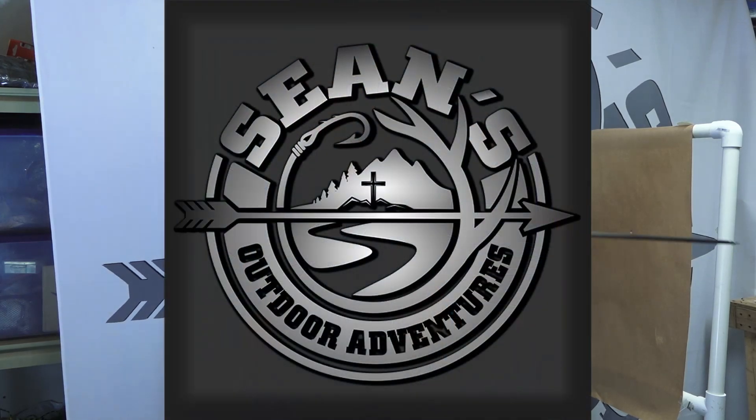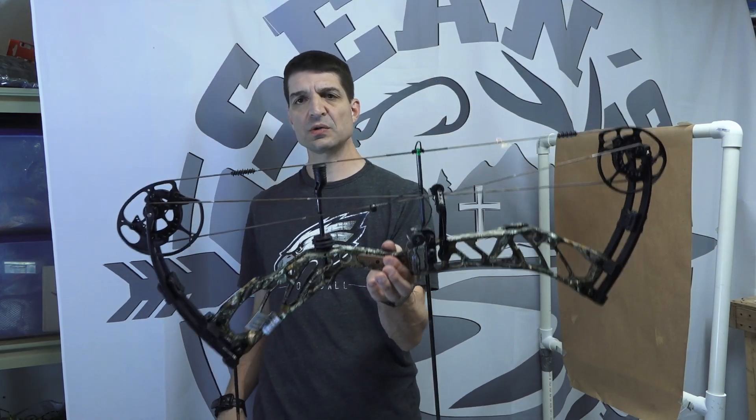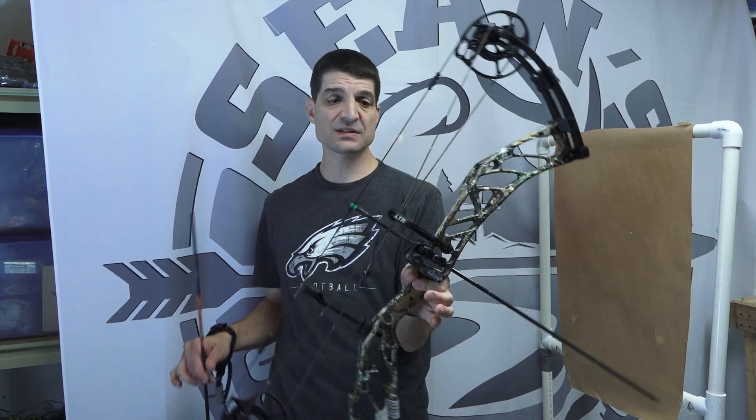How are you doing? This is Sean McVeigh, Sean's Outdoor Adventures. In this video I'm going to talk about how to tune the new Elite Cure as well as the Elite Result.